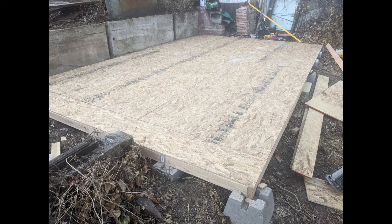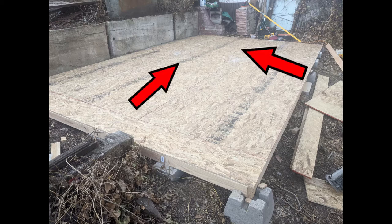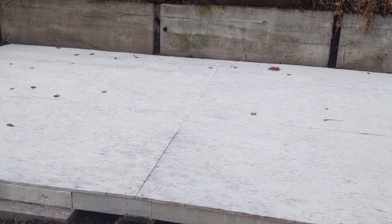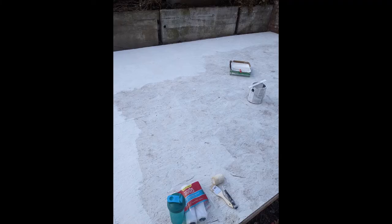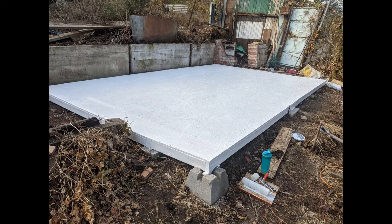Once I felt the frame was level enough, I added the OSB sheeting for the floor and secured it to the 2x4s. I used screws — decking screws — instead of nails. In the back section where the OSB was leveled directly onto the slab, I used concrete anchor screws to secure it down. After the platform was built I quickly threw a few coats of primer on it because rain was coming in the next day or so — it took about three coats to get it sealed, as the OSB sucked up a ton of the paint.